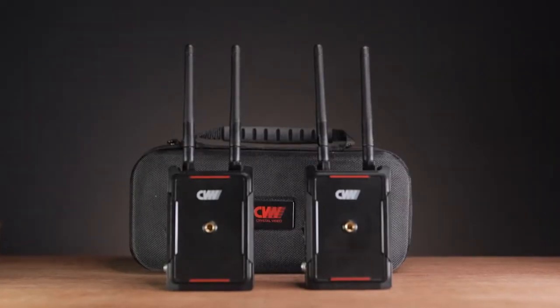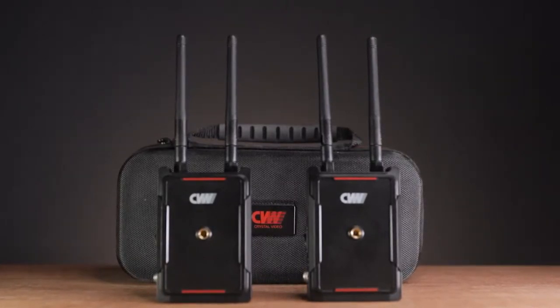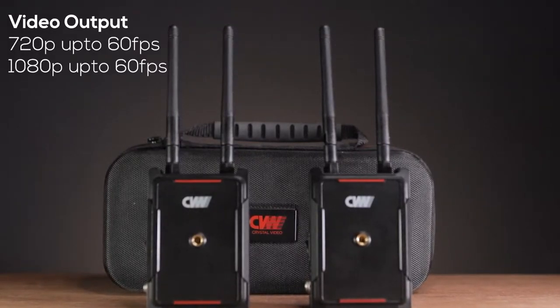So now you've seen the product, let's see what came with the package. In the case, you can find two units — one transmitter and one receiver. This unit has a frequency output of 5GHz and can transfer up to 1080p 60fps.